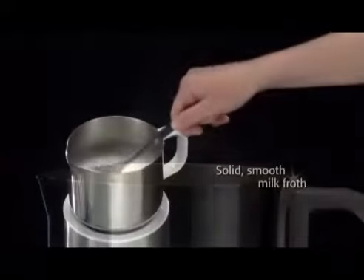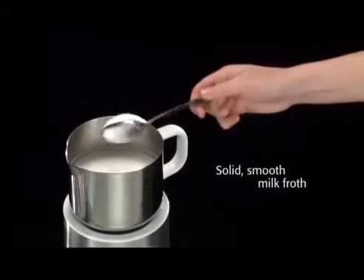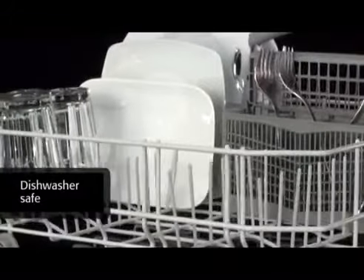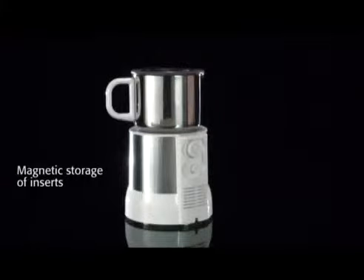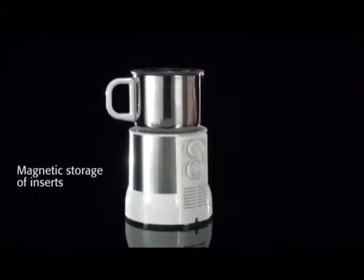The new Severin milk frother makes fantastically smooth milk froth with great consistency. The pot and inserts are removable and the stainless steel pot can simply be washed in the dishwasher. Inserts can be stored at the back of the housing, saving space.